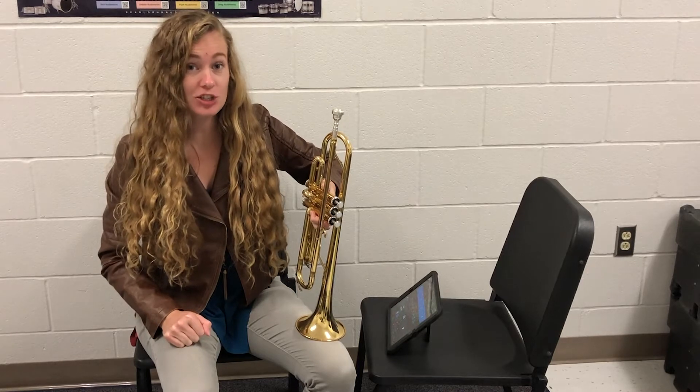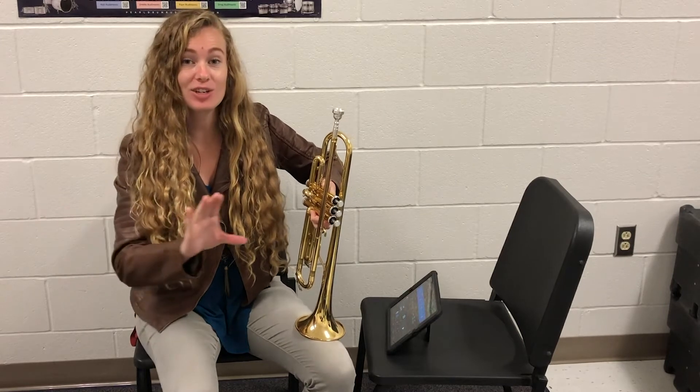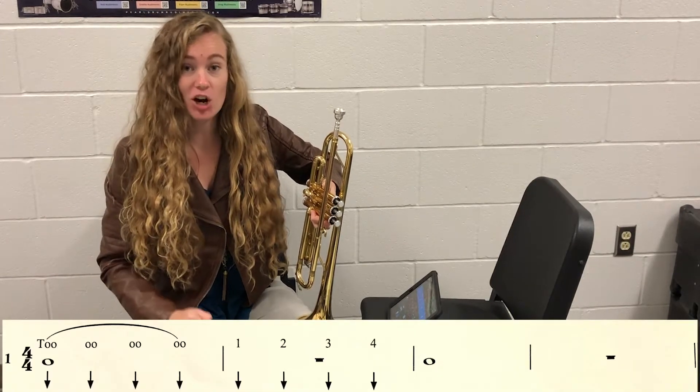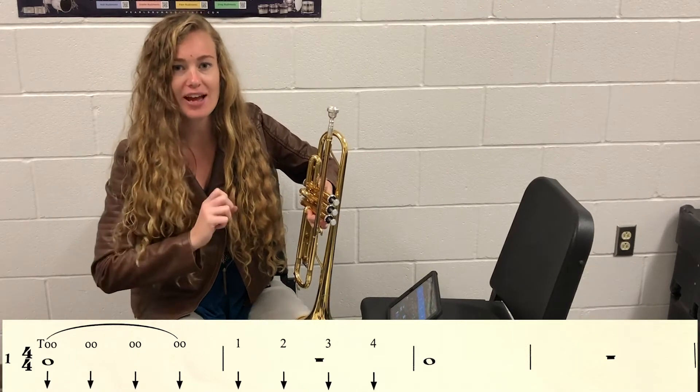Hey Trumpets, today we're going to be looking at a new page in our Ed Suede book, but first let's review our steady note shapes. We're going to open up to page 31. This is our whole note line and we're going to practice just having nice steady sounds.